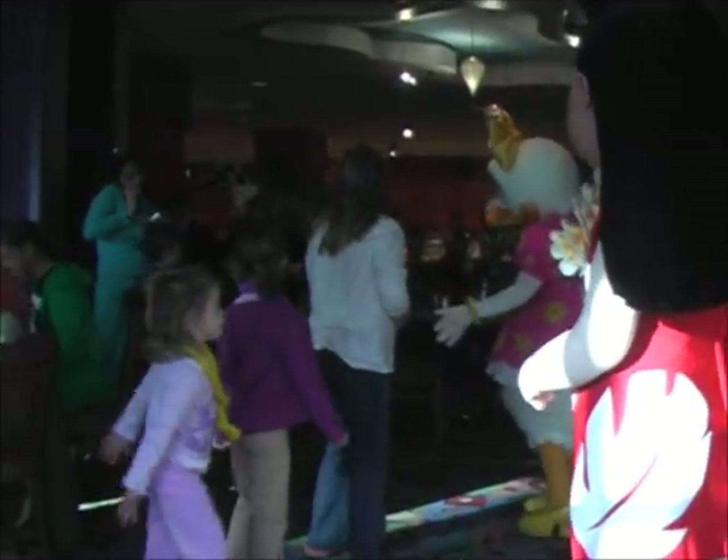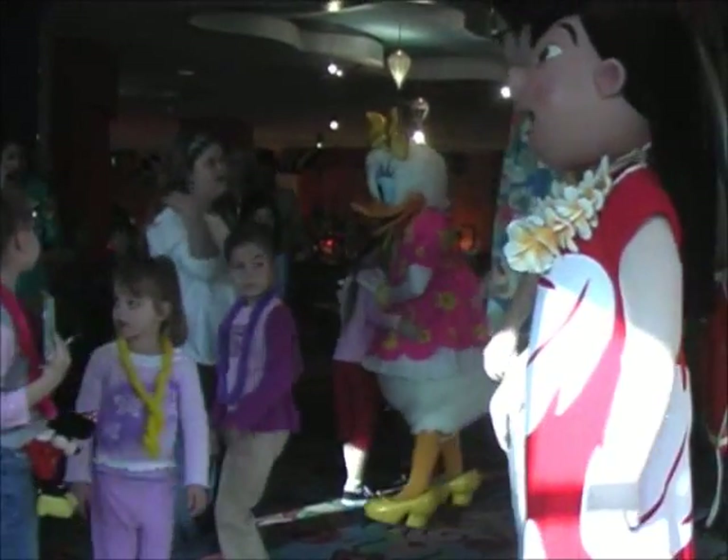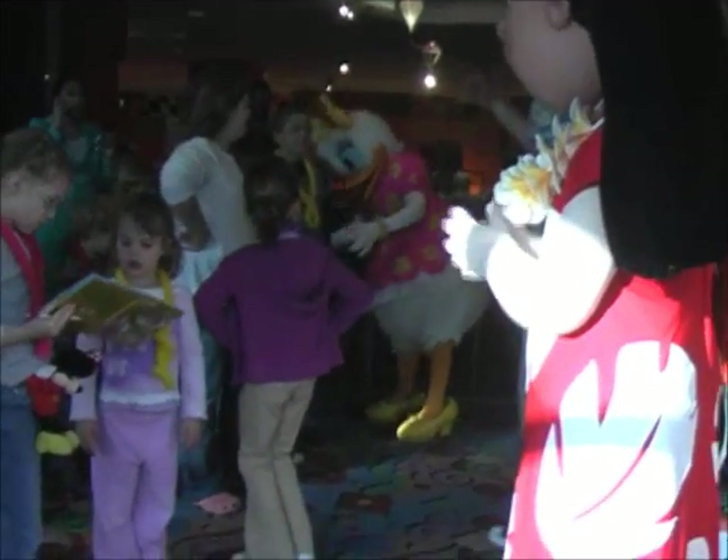Here we go. Come on right this way. There we go. Yes, sit right there. Perfect. Come right over here. You know it. Very good. You can be our dance captain. Okay, here we go.